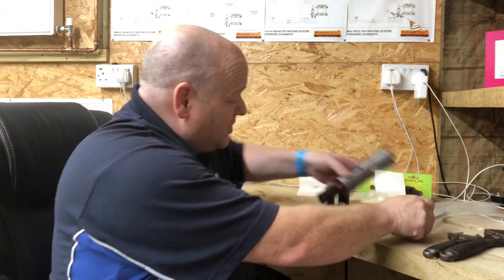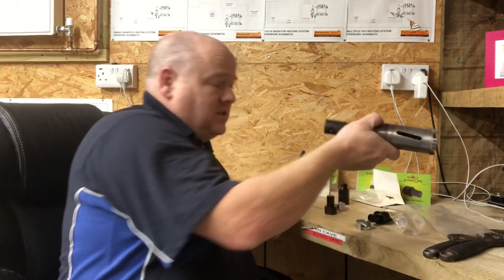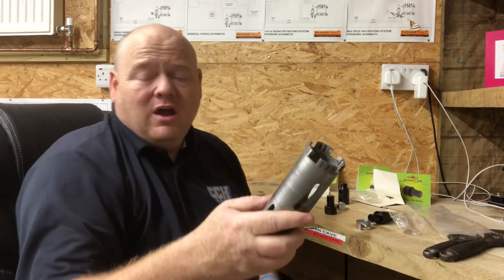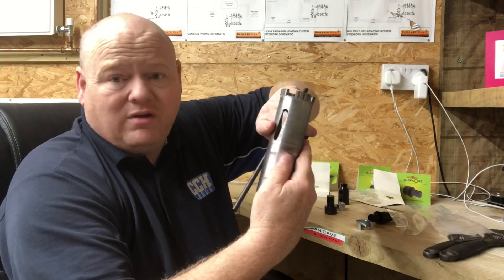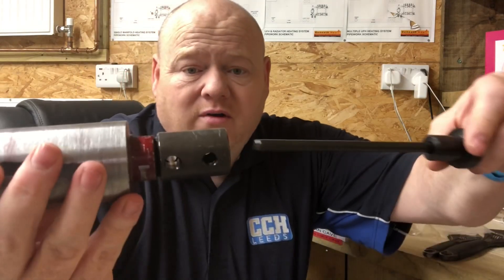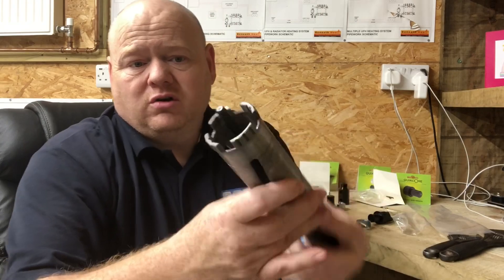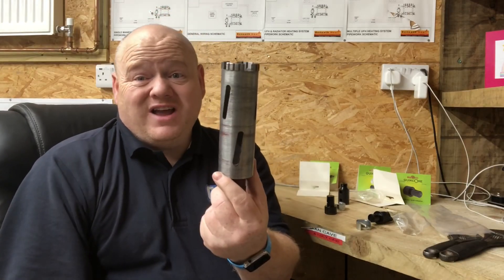One thing it's got as well — to me this is really really good — because what this does is, if we have a look down the center there, we've now got a hole in there. Sometimes we struggle to get the bits of breeze block out, but what this can do is just push down inside, so you can put that down inside there and it'll just push the carb out nice and easy.